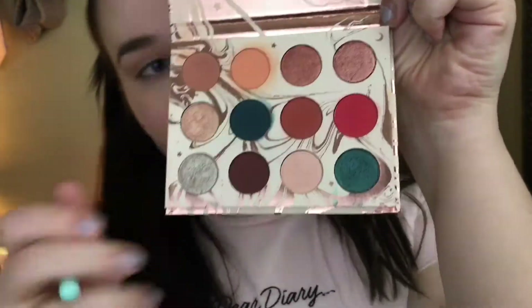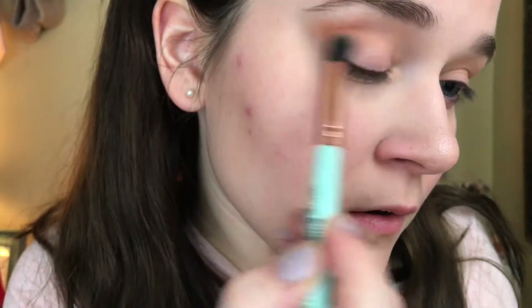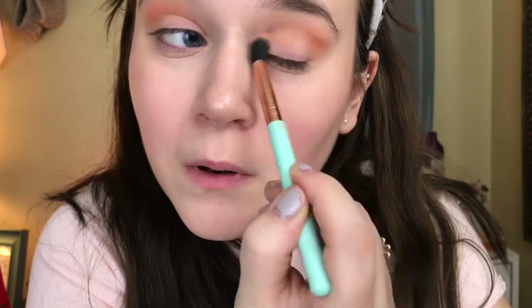The next thing I'm going to be doing is taking my Elizabeth Mott blending brush and going in with the shade Magical as my transition shade in the crease. I'm blending it in circular motions back and forth in the crease, and I'm going to bring it a little higher than my natural crease to add a little bit of extra shading and definition. Then doing the same thing on the other side. These shades are very pigmented, beautiful, and they blend so easily — I love this palette.